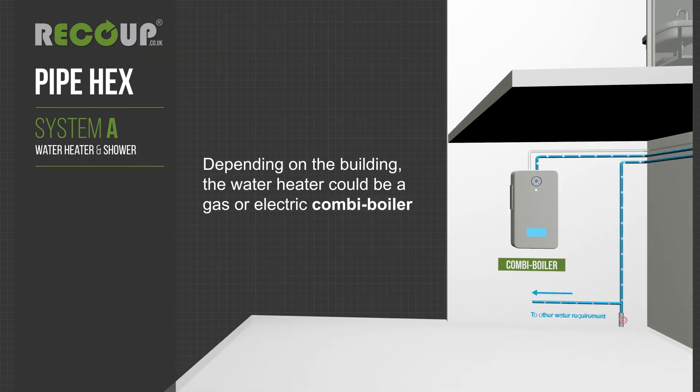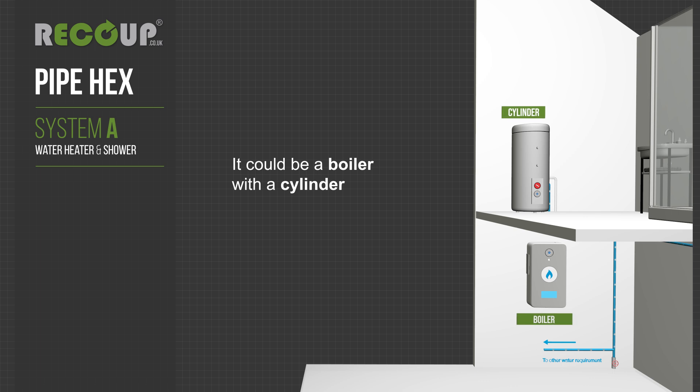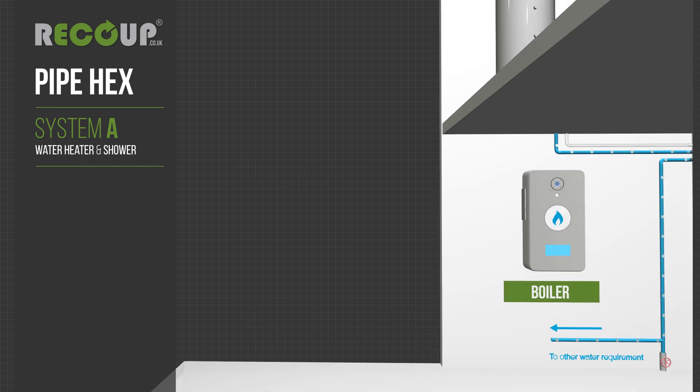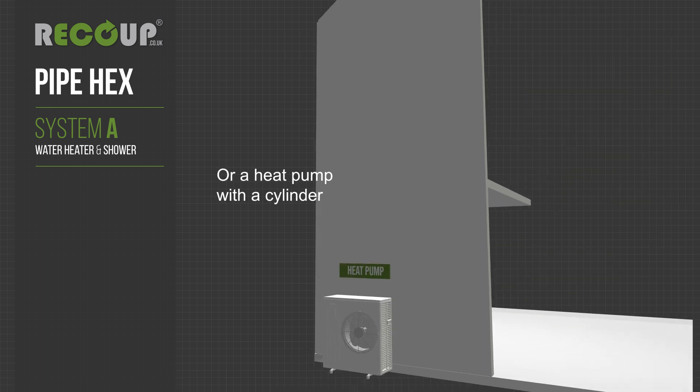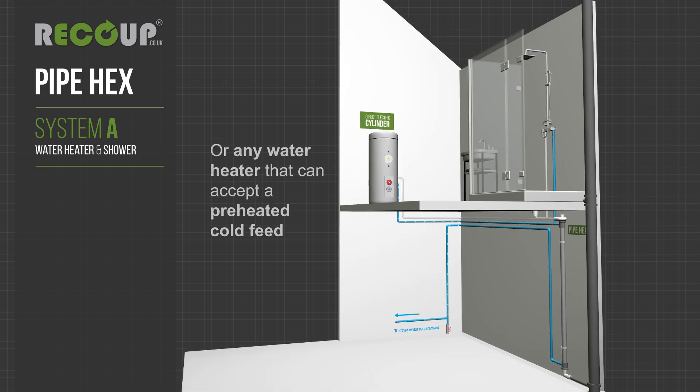Depending on the building, the water heater could be a gas or electric combi boiler, a boiler with a cylinder, or a heat pump with a cylinder. It could also be a direct electric cylinder, or any water heater that can accept a preheated cold feed.